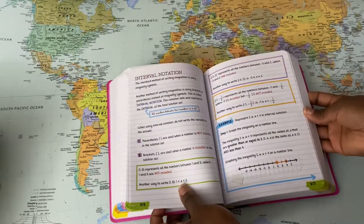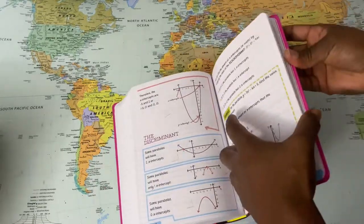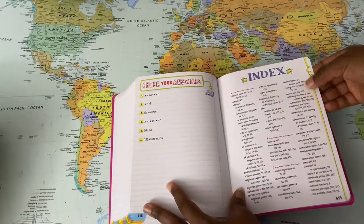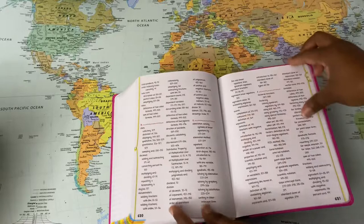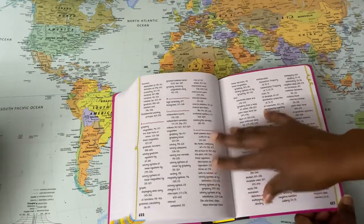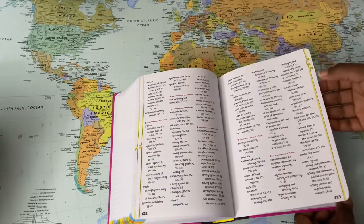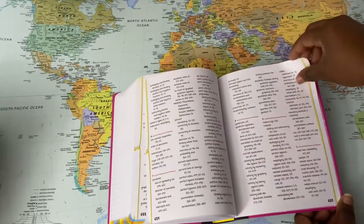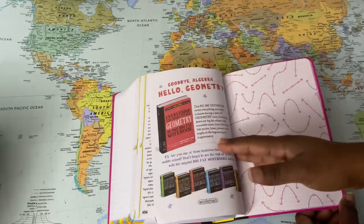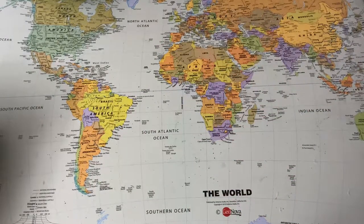These are great to continue to reference back when you need help. And then at the end — these are brand new so it's a little stiff to open — you have the index where you can look up the math help you need by concept, which is extremely helpful when you're teaching math and not quite sure where to find an explanation. The index gives your student a chance to practice looking things up, because you can't just shout at Alexa for everything. So that's the Pre-Algebra and Algebra 1.